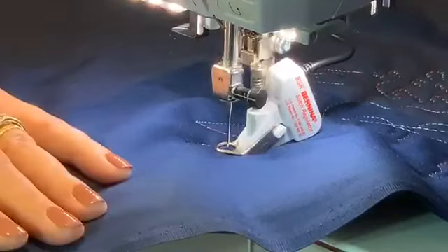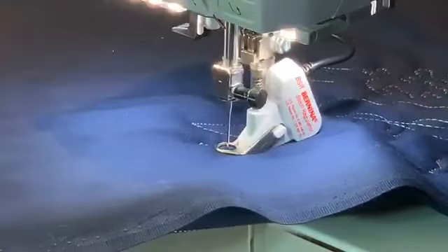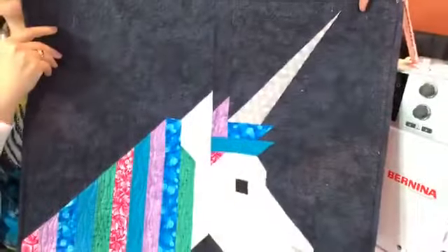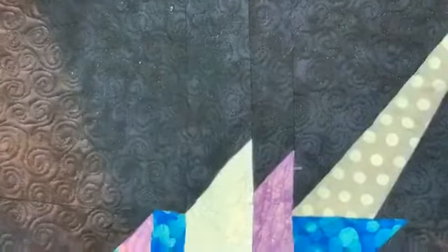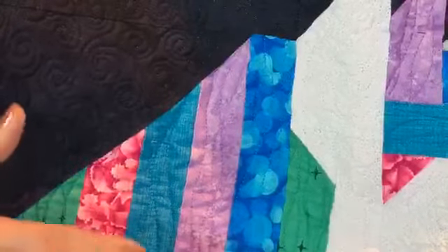Allie remembers it well: Mode 1 always runs, Mode 2 only sews when you move the quilt. Now for a little trunk show — you can use BSR to add a lot of texture to your quilts. This is Lisa the Unicorn, a Hartman design. You can see all the swirls, and inside the unicorn itself we did a paisley design. In the hair we did a straight design to give that texture. Lots of fun you can have with BSR achieving different textures.